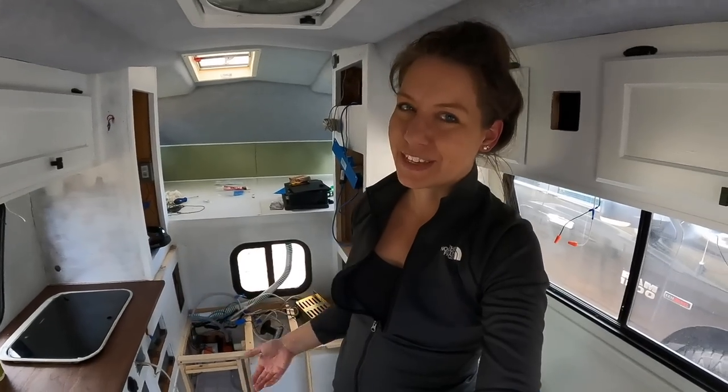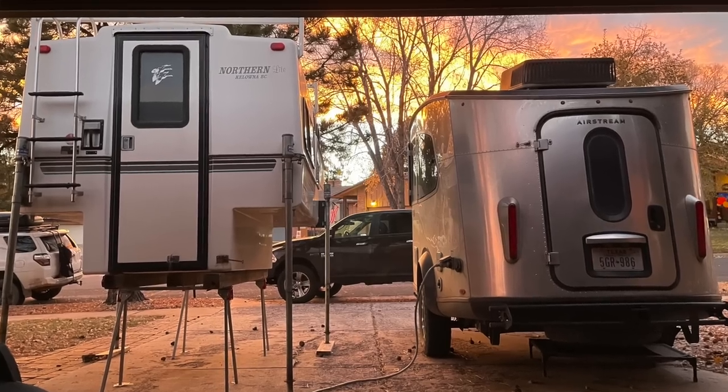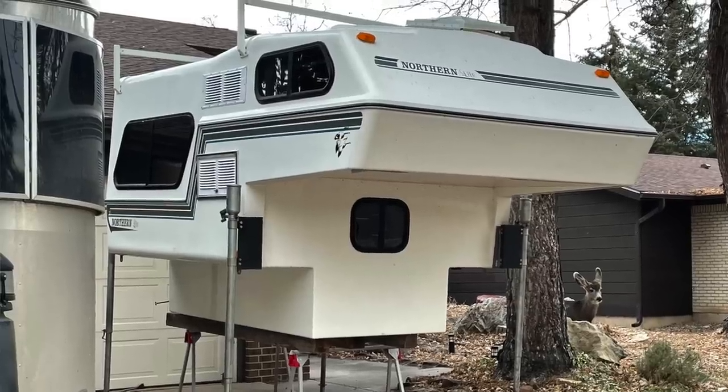Welcome back to the channel everybody. I had filmed a ton of base camp videos when I was on my last trip, so I've just been working through that backlog of footage and posting as I go. In the meantime, I have actually been here in Colorado since about the beginning of March. I've been doing some skiing and fun things like that, but also working on this truck camper. The base camp was sold about a month ago and I've since been working to get this rig — a 1994 Northern Light 610 — ready to go. Today I'm going to take you on a tour of what I've done so far, what some of the plans are, and how much more work this is than I originally expected.